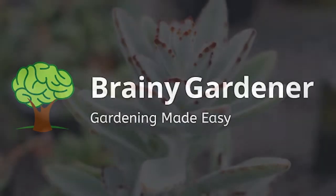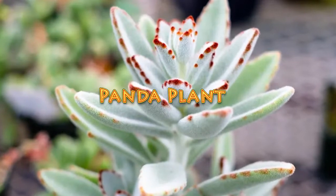Hello and welcome to Brainy Gardener. Today it is all about how to grow and care for the panda plant.